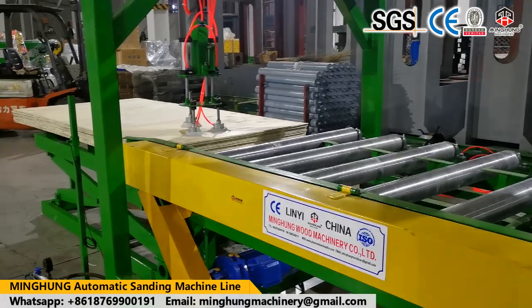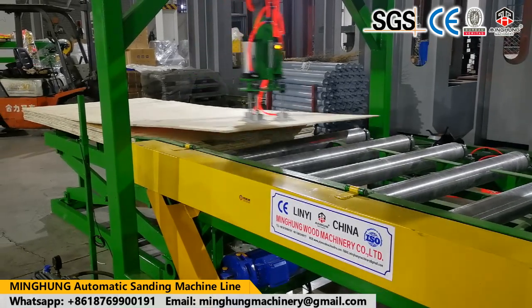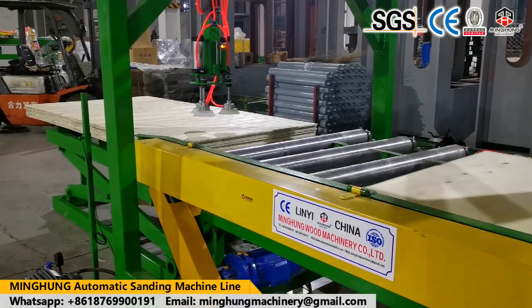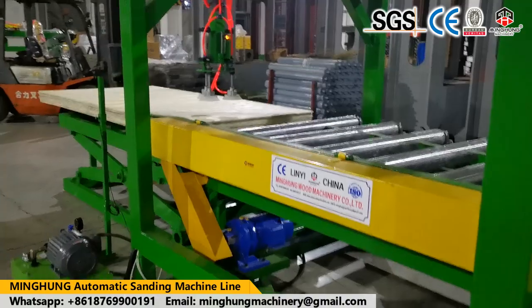Our product, the sanding machine, is designed for sanding plywood to make plywood thickness balanced. Sanding machines come in different types and specifications.